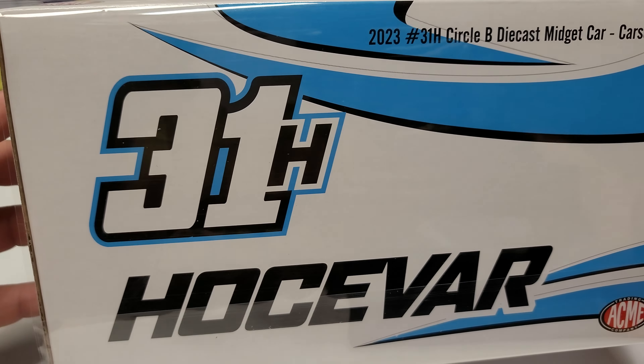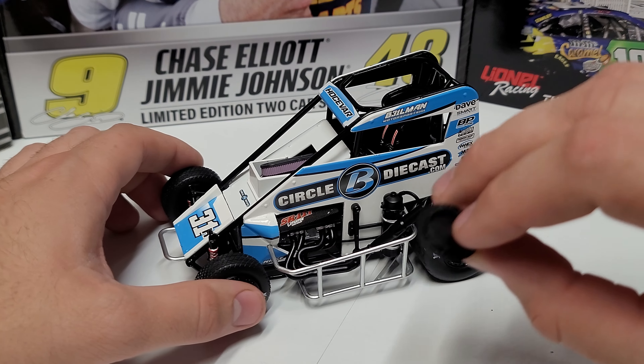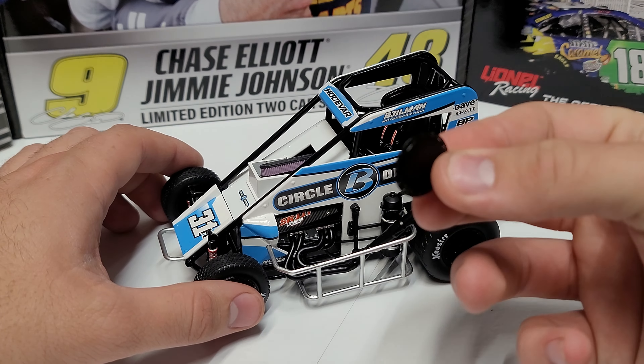Let's go ahead and take a look at this diecast — it's a very nice car. The first thing you'll notice on the side is these wheel covers. These are available on very specific midget cars. That wheel cover just pops right up and snaps back in. We've got CircleBDieCast down the side, and you can actually see SR11X right there on the valve cover — it's carbon fiber skinned as well. We've got our front shocks here and our 31H, along with the wheels and steering arm.